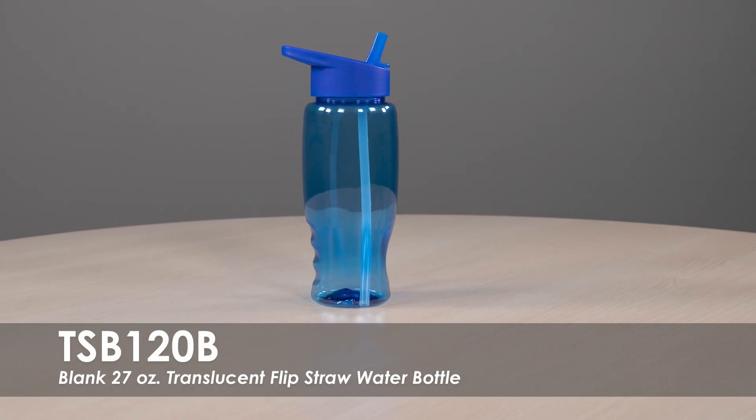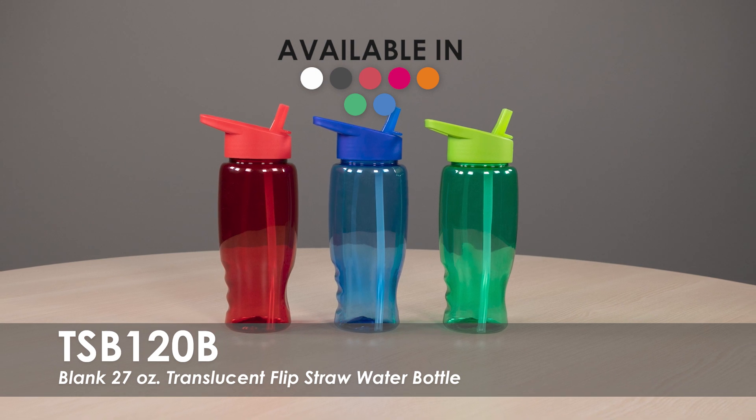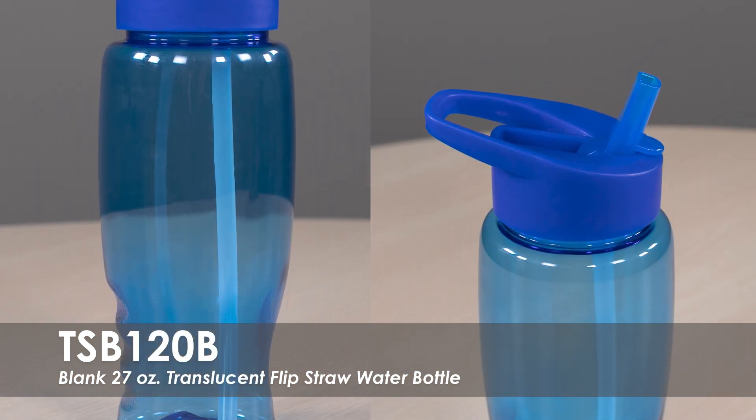This video spotlight is our Blank 27 Ounce Translucent Flip Straw Water Bottle. This water bottle is available in over 5 translucent product colors with over 5 lid color options. It is made of a durable PET plastic with a flip straw lid.